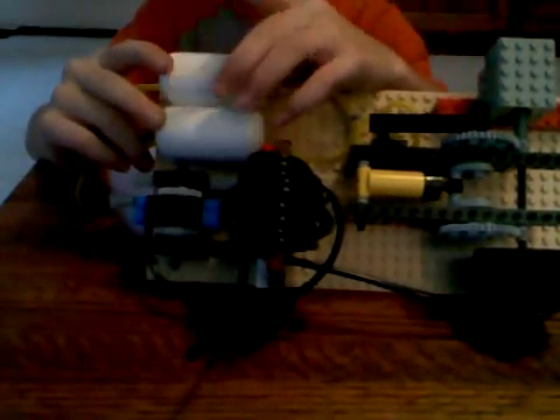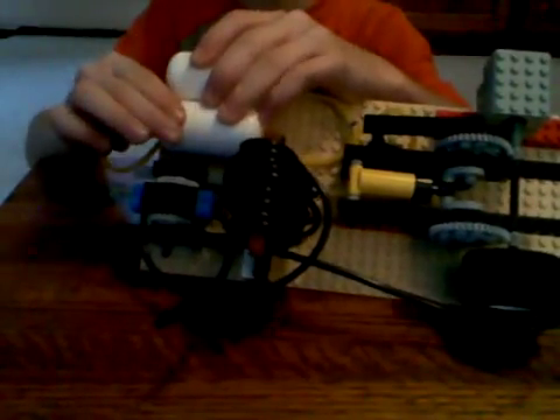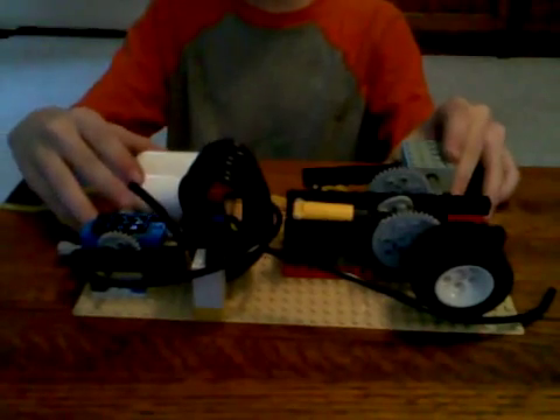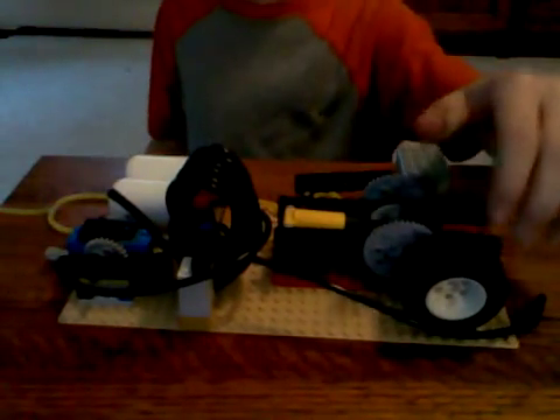Same basic things. The speed control still does nothing. Two air tanks — I've disconnected them right now because they seem to make it go slower than the gigantic coiled black tube. And this is still the output.